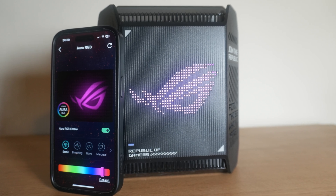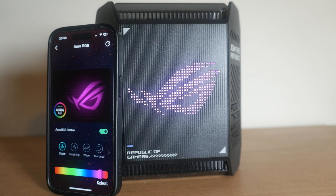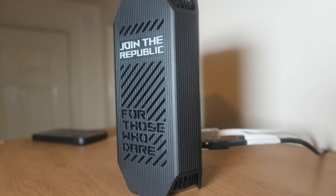Today we are looking at the ASUS ROG GT6 AX10,000 tri-band Wi-Fi 6 router. I'm in the UK, we call it router, you probably call it router.